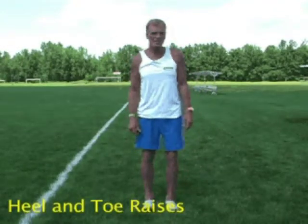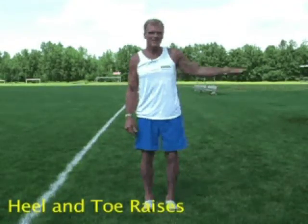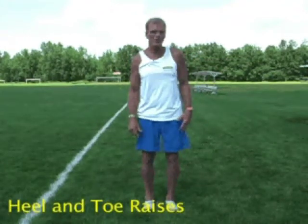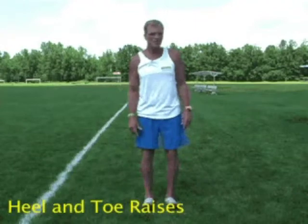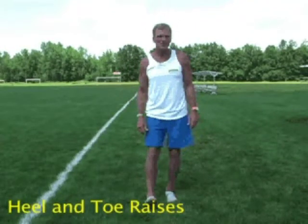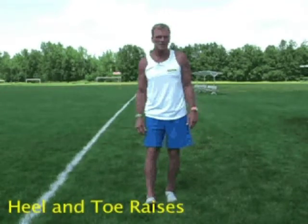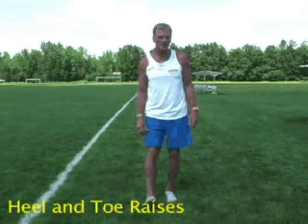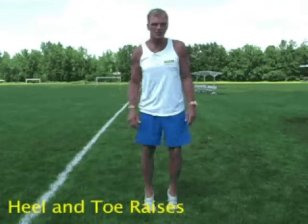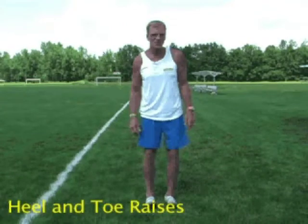And the opposite is toe-ups. This is very difficult to do without a prop. If you have your partner next to you, you can kind of hold on. But the idea is to pull the toes up as far as you possibly can. I'm going to ask you to bring your toes to your shins — you can't do that, but I'm going to ask you to do it anyway. So it's heels up onto the tippy toes and then vice versa — toes up, pull them up as far as you possibly can.